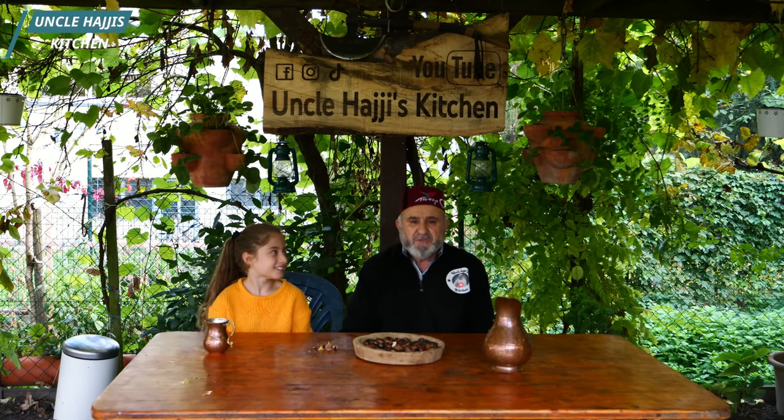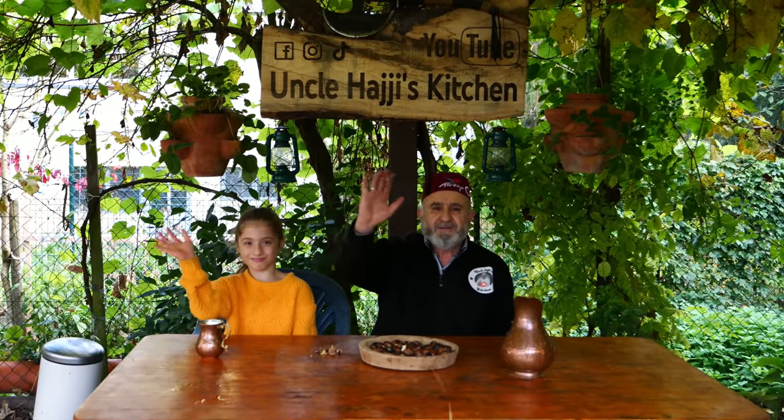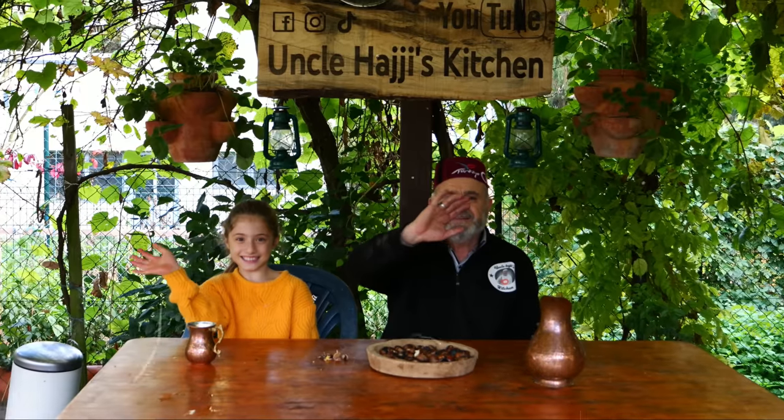My catch turned out very beautiful. I hope you liked it. See you in another video. Goodbye. Thank you.